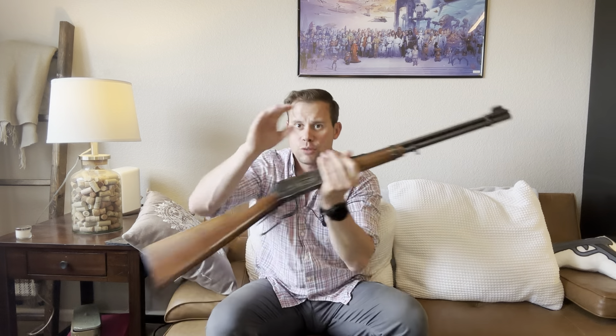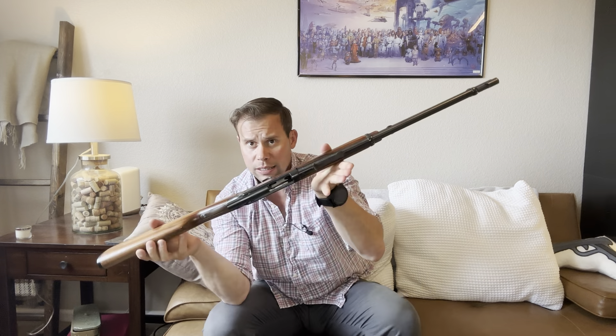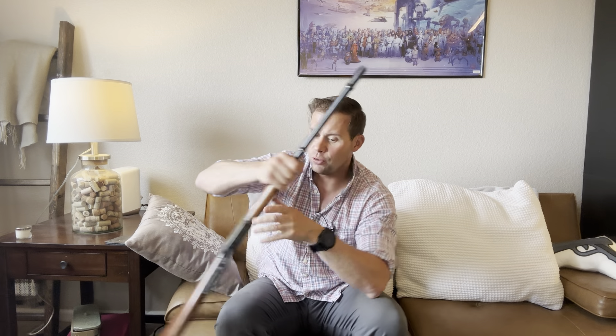When it comes to optics mounts, lever action rifles have been made with optics mounts for years. There was an angled ejection version of the Winchester Model 94 — these are a top eject system normally — but Winchester came up with an angled eject so that you could mount a scope to the top of the receiver without impeding reliability. Marlin has also historically utilized side eject models in order to have optics mounted to the top rail.